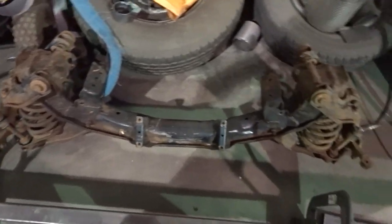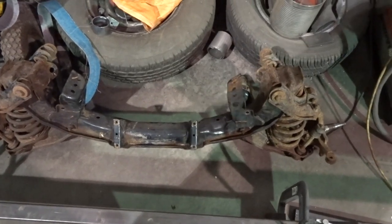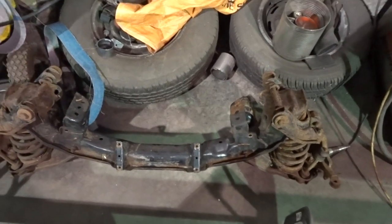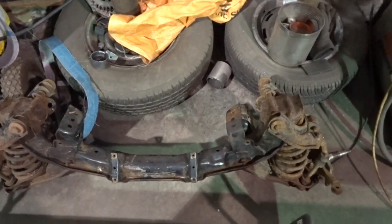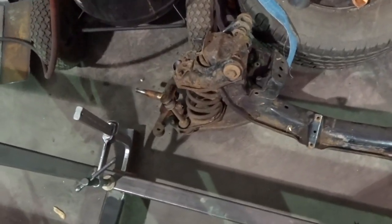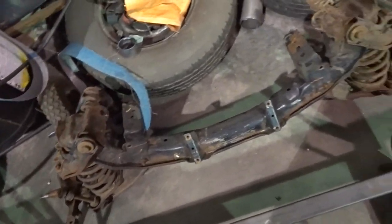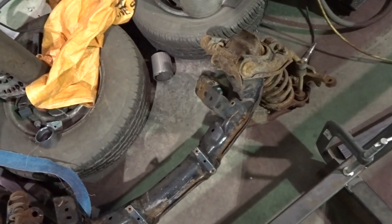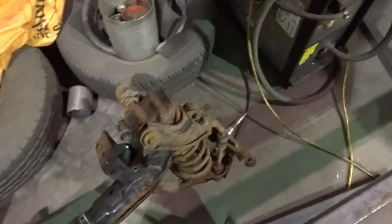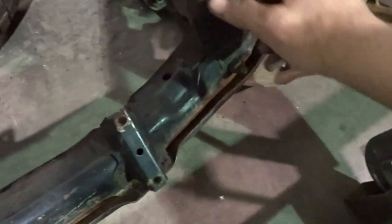Here's the front suspension. I went back and forth about what to use — I thought about doing a tube axle like a gasser with leaf springs, but the axle itself was pretty cheap and all the other stuff starts really adding up once you buy a brake kit and everything. Since I know Chevettes pretty well, I figured I'd just narrow a Chevette suspension. I got this off the local Canadian Chevette forum for 50 bucks — it has no brakes or rack.